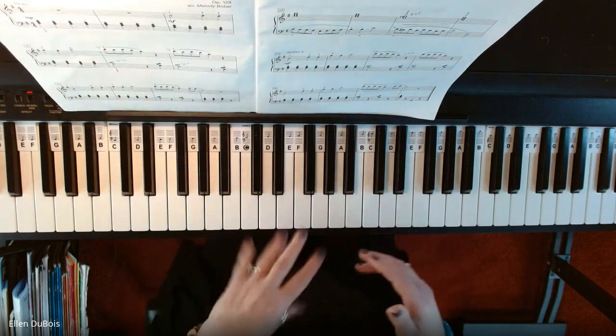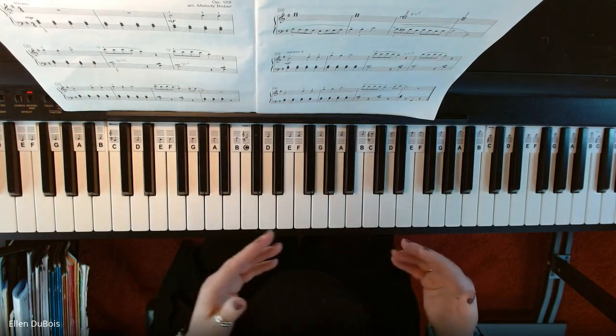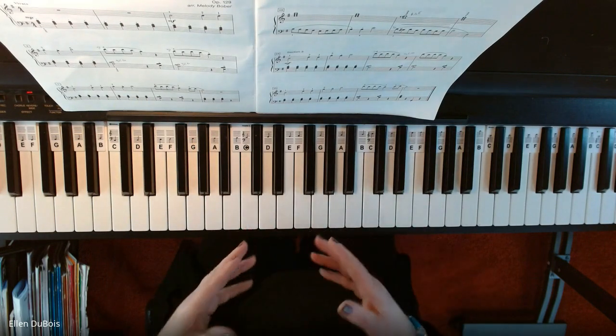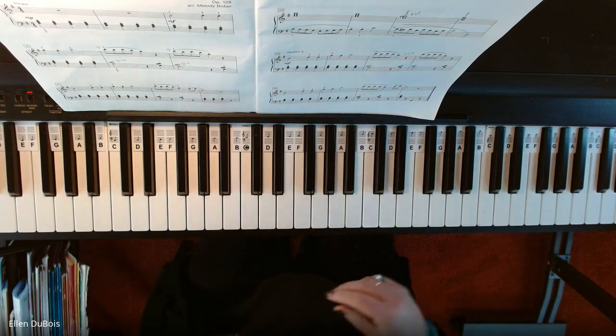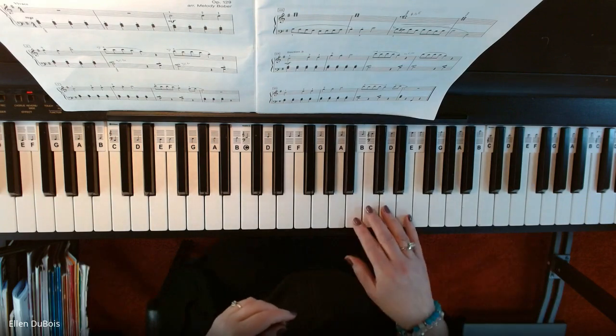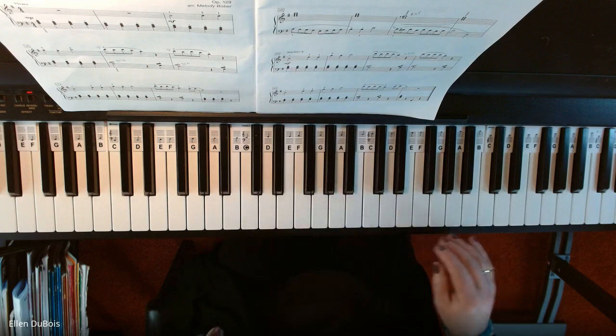Section three is very much like section one, and this will be much more up-tempo than my full recording, which is very, very slow. So here is section three.